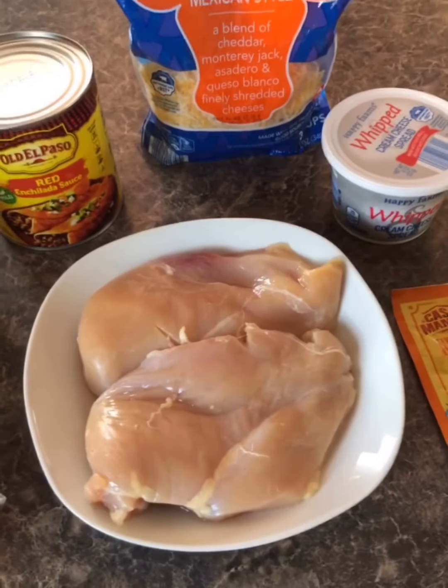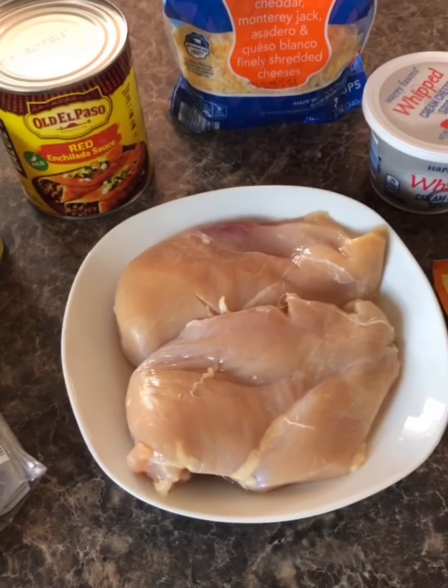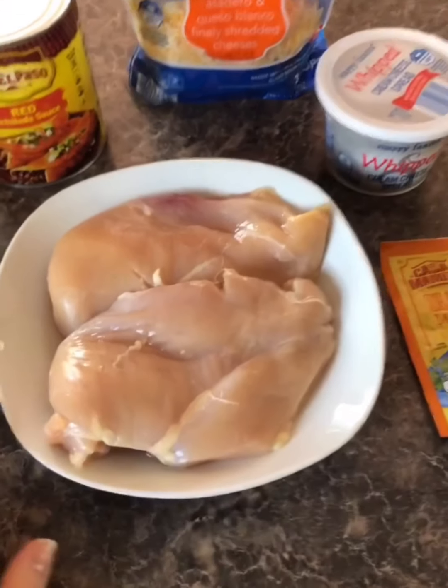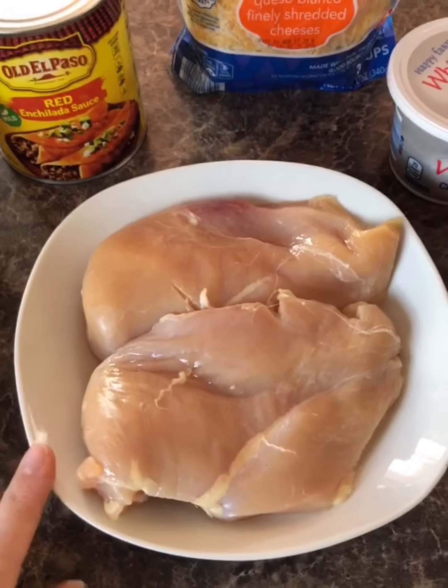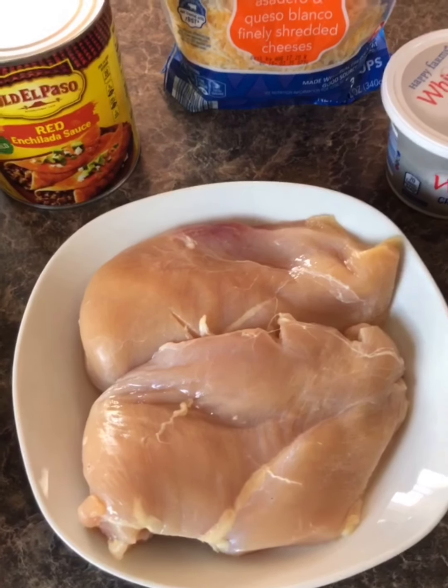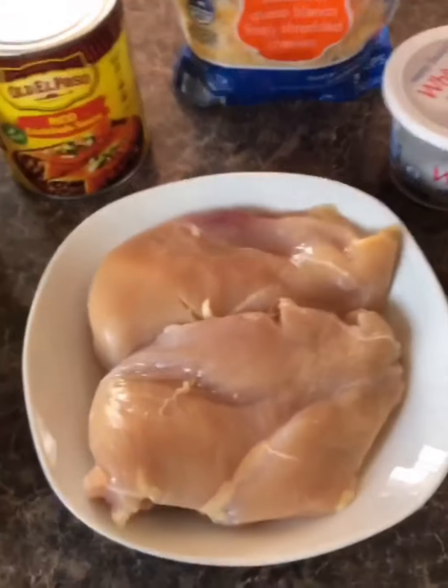Hey you guys, so today I'm going to be making some enchiladas. I'm going to do some chicken enchiladas. I have two chicken breasts that I washed and cleaned, and I'm going to put them in my pressure cooker so I can make shredded chicken.